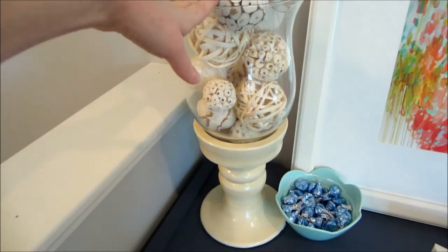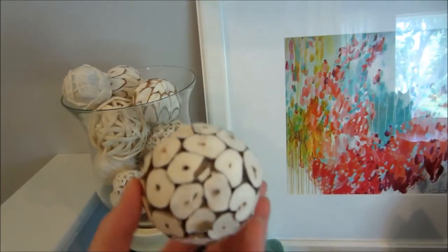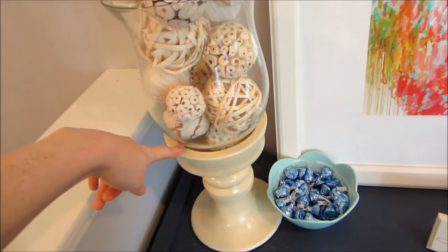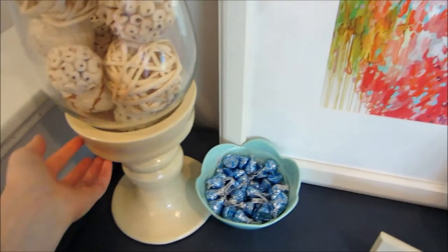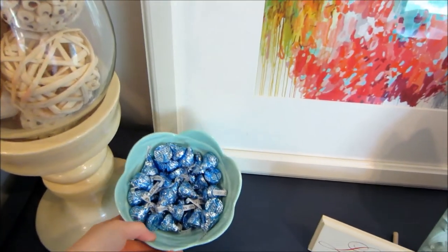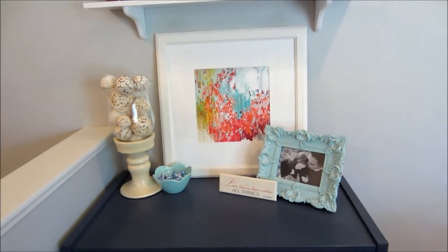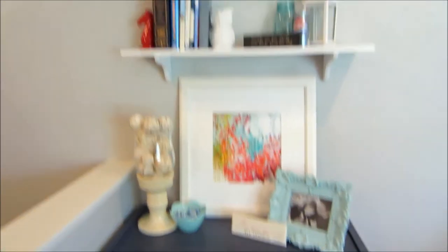We have a little pedestal bowl filled with decorative vase filler from Target — the bowl itself might be Pottery Barn, I got it from a friend who got it from a friend. I'm thinking of painting the base a different color but it's fine for now. Then there's a little flower bowl I think I got at Target filled with candy — I love it when people have candy for guests when they walk in, and so far everyone who's visited has enjoyed having a little bite.